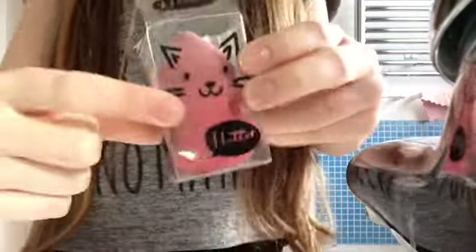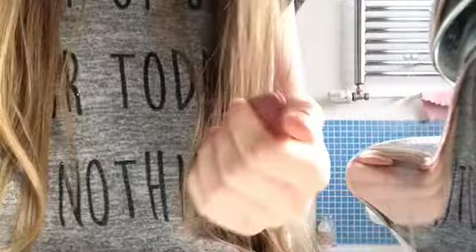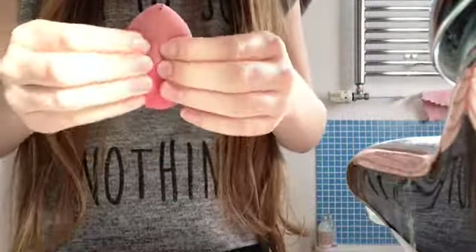So, this is my makeup sponge I got for Christmas. It's very dirty. I might be getting a new one when I go shopping next week, because it's getting really gross. I'm going to wash it and see how it is, and if it's still not nice I'll get a new one. But yeah, I really like it — it's really nice.